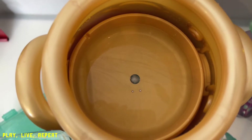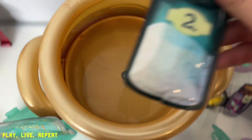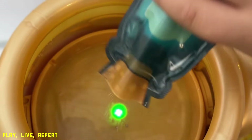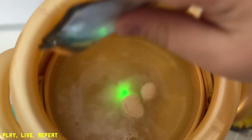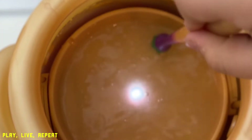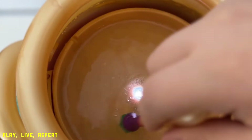You're going to hear an orchestral sound and that's going to indicate the time to add the sound dust. The sound dust is what's going to give your Magic Mixies pet the gift of sound. When it tells you when to tap, you're going to tap the side three times.